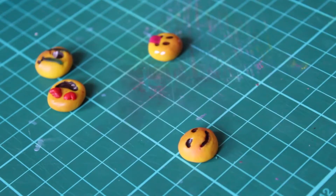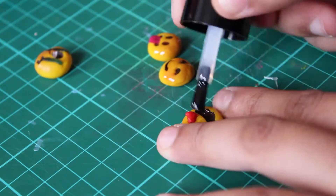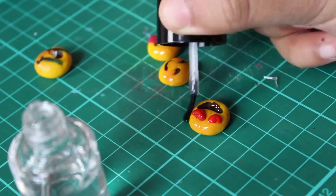Using PVA glue also works for this section because it dries clear, but I just think using nail varnish is better because it lasts a lot longer and personally I just feel like it's a better option than glue.